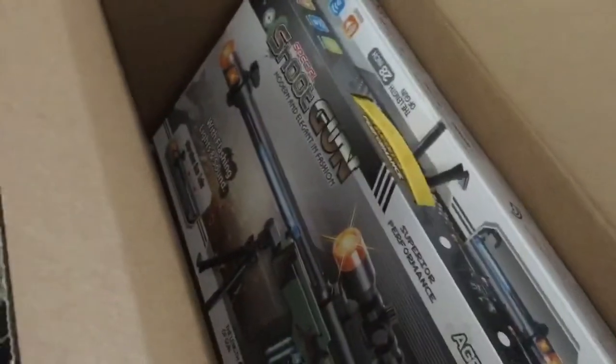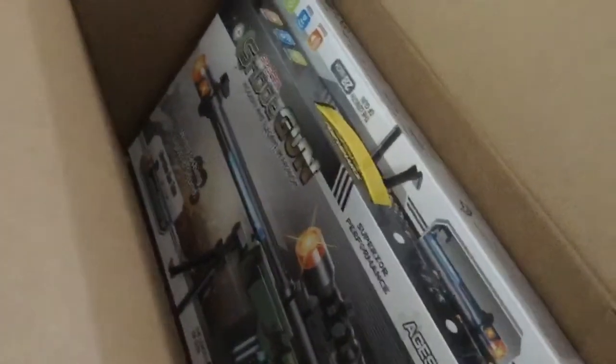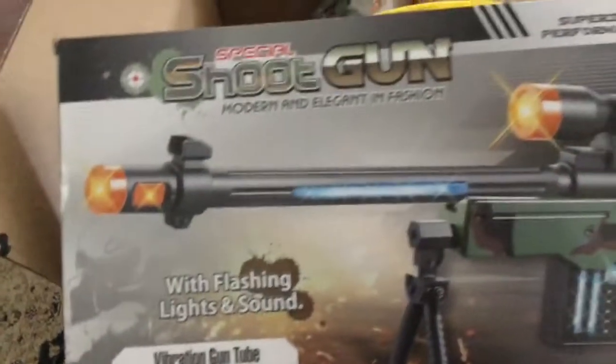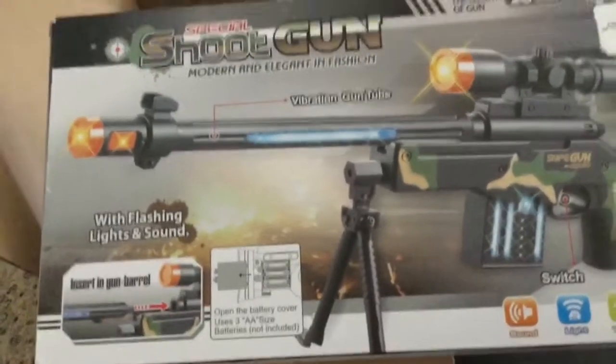This last Friday was my Eid, which is very similar to Christmas. Here we go — it's a shoot gun with flashing light, sound, and vibration. It is age six plus and it comes with a battery.